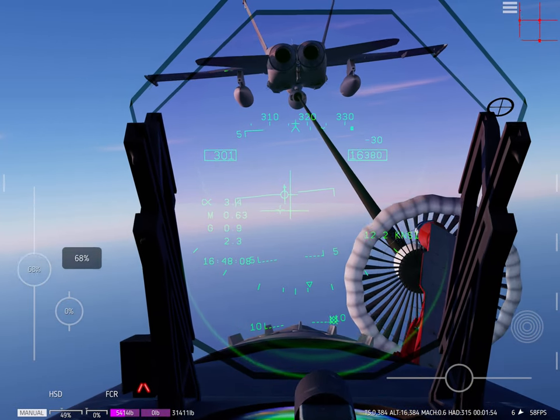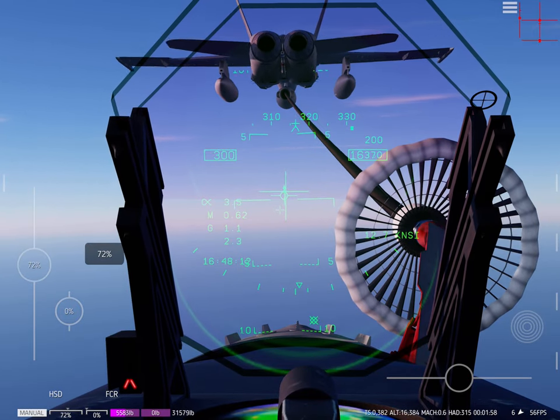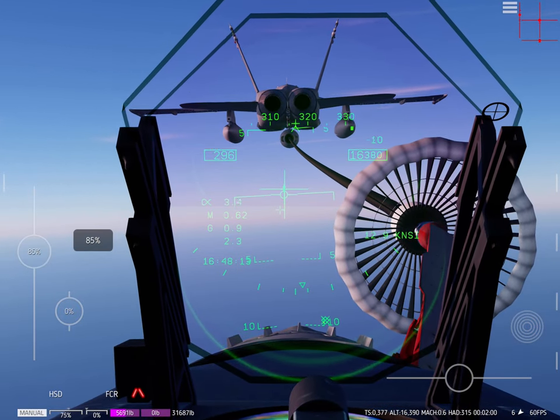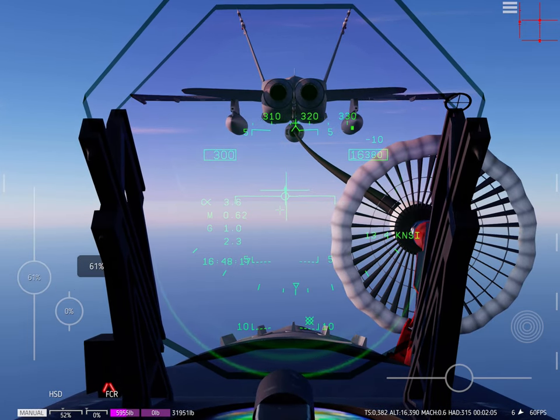Smooth on the controls, smooth on the controls. There you go, and we're good — we just got to fly the aircraft now. That's the hard part.